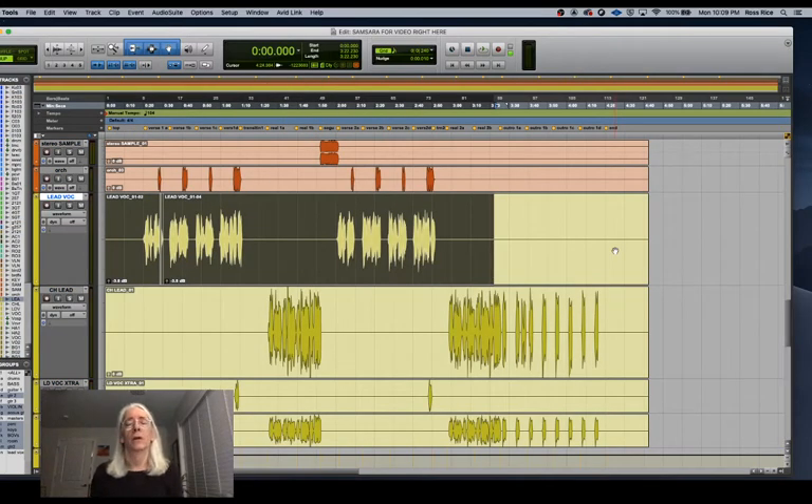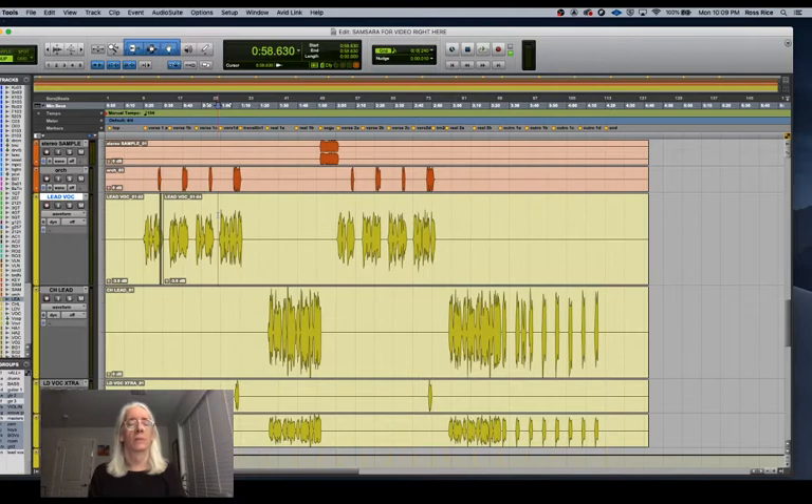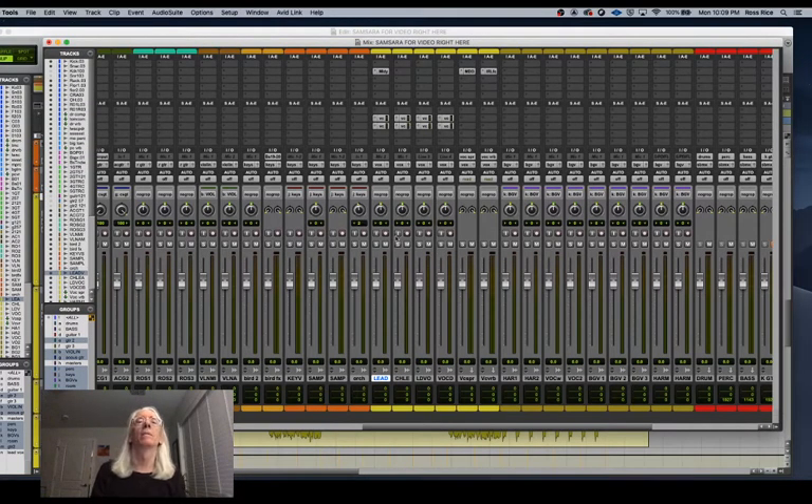Do your Melodyne work, do your pitch work, make sure it's all good, and do any clip gain work first. Now your lead vocal is in a state you can work with — your basic level is where you like it. Let me double-check this basic level. That answer phrase comes out a little bit; I'll pull that back. I'll put my double back in too. It feels like it's sitting a little loud in the mix, but it's riding slightly behind the drums, and I'll probably bring that vocal up once I start doing more processing.